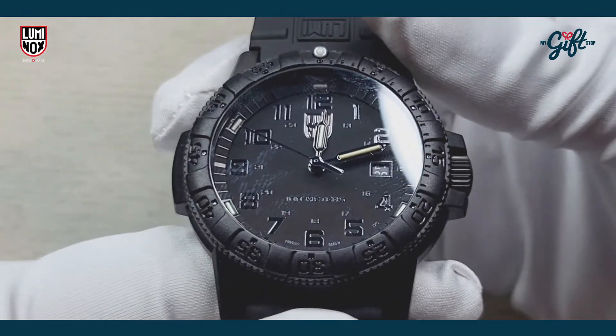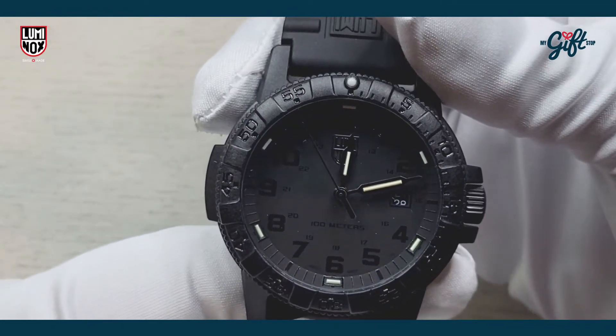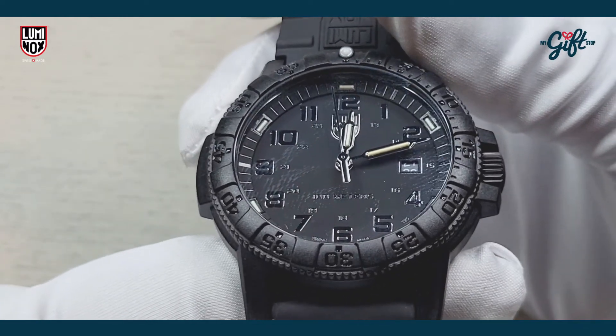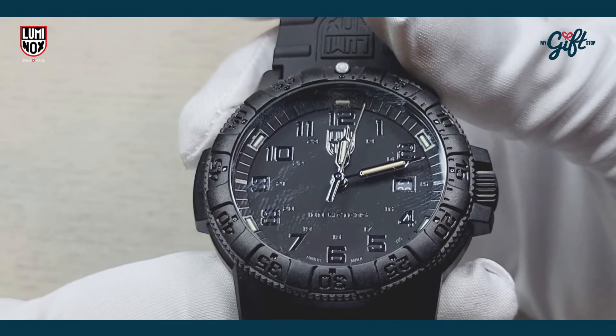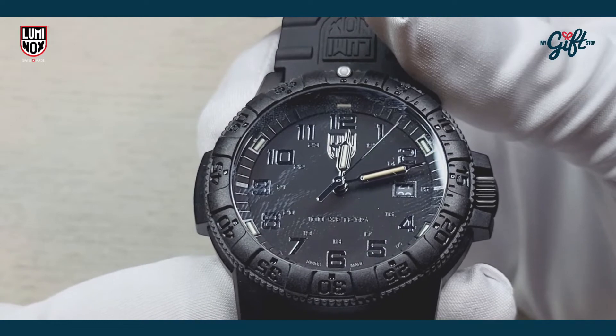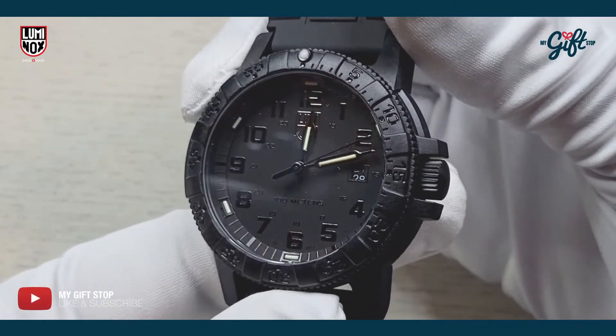This is the always-visible technology from Luminox. If I tilt it a little bit, you can see there are these black raised hour markers and a date display at three o'clock on this watch.